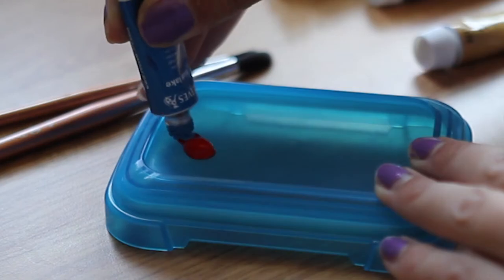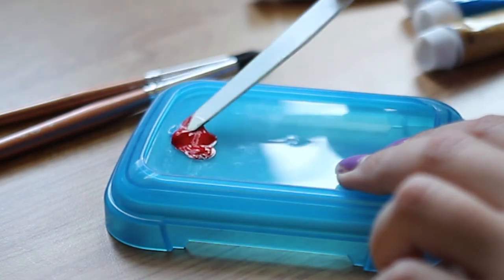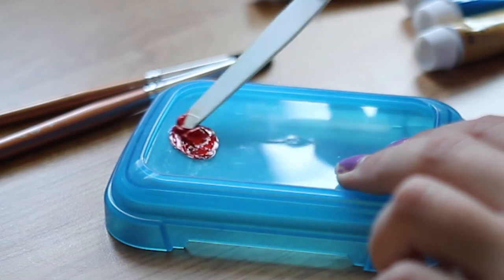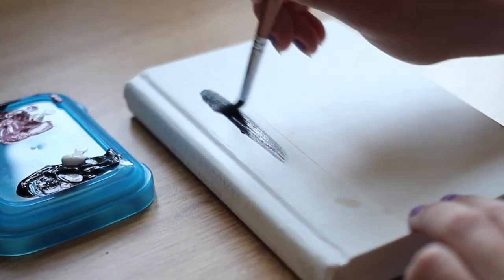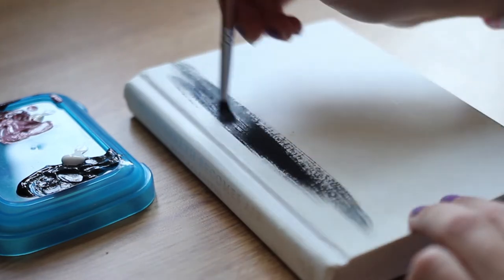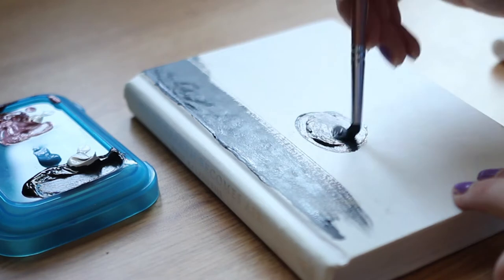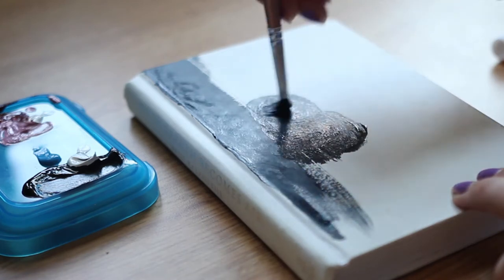Hi guys, Juliana here. I'm being a little bit controversial today because something I've wanted to do for a while is paint on a book cover — as in not on the dust jacket, but under the dust jacket. So that's what we're doing today. If you are not a fan of this entire concept, just click off the video.